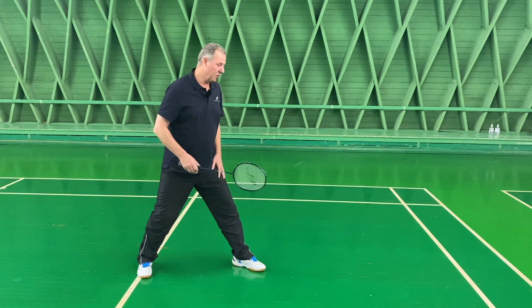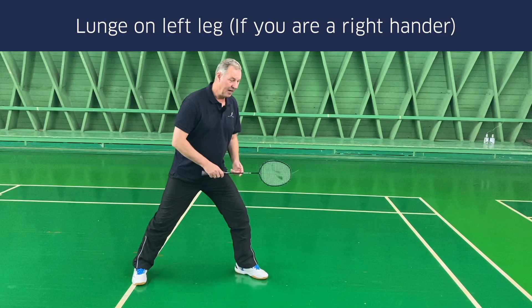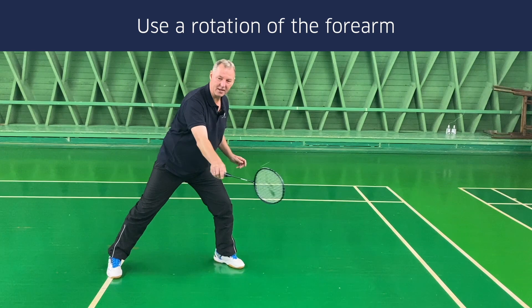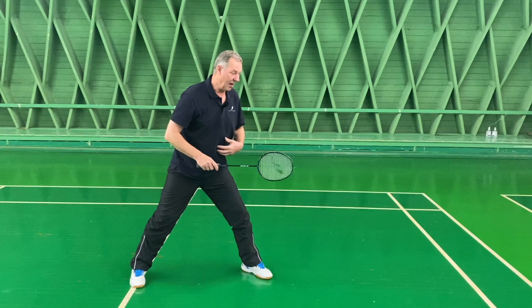Backhand defensive cross-court block. The favorite footwork is obviously just lunging on your left foot or left leg and then reaching as far as you can. It's very important to use a backhand grip, going over the shuttle, with a small rotation of the forearm.